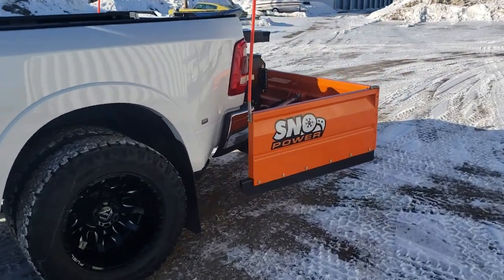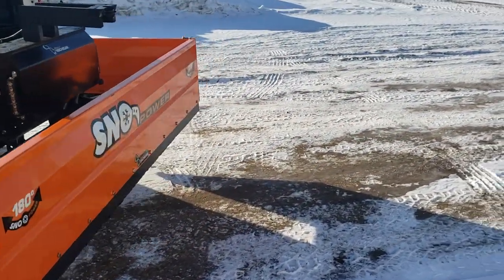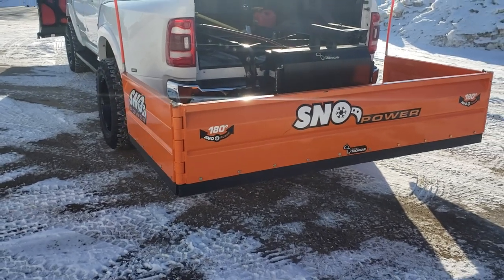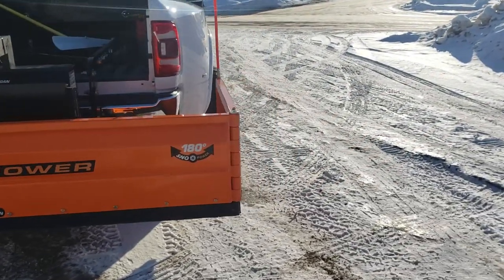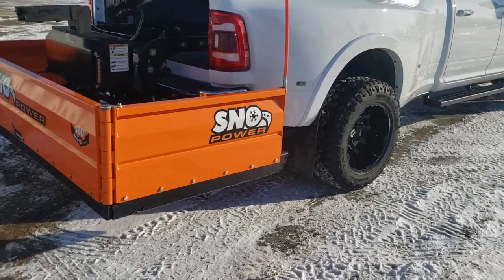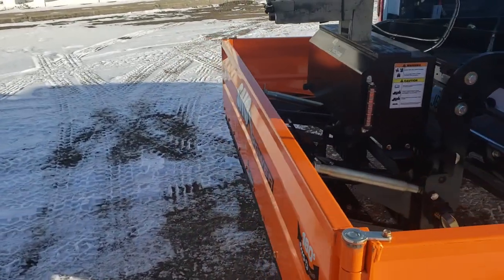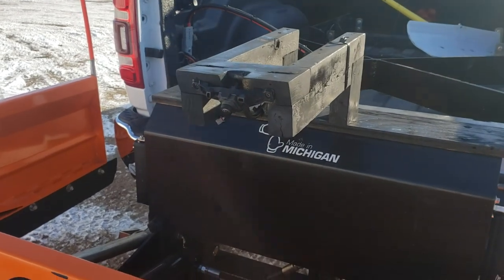Boy, does this thing work — it's insane how much snow this thing moves. More videos of it actually moving snow in the future. I have some but I have to get better at editing videos. It just works awesome.